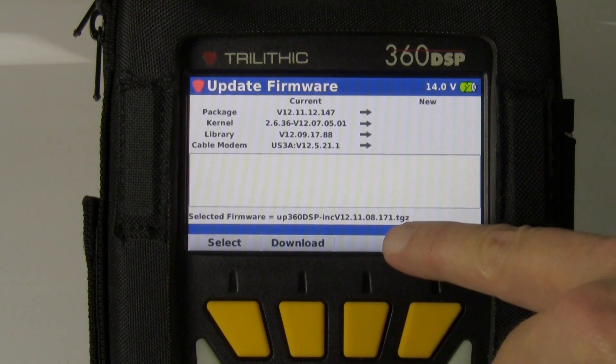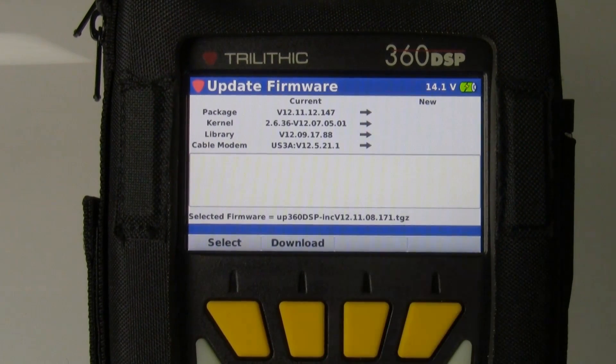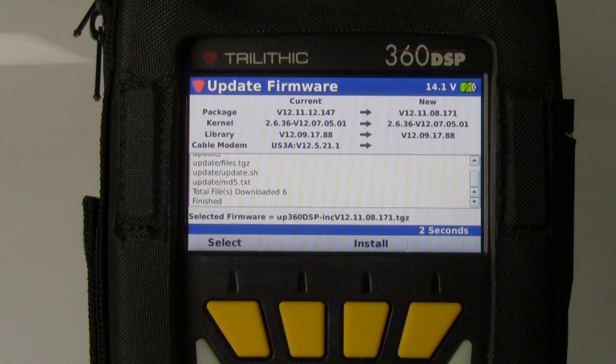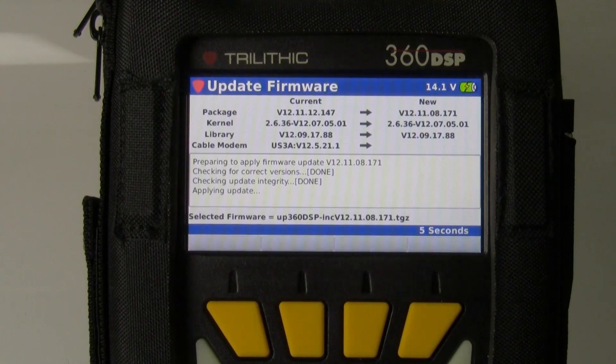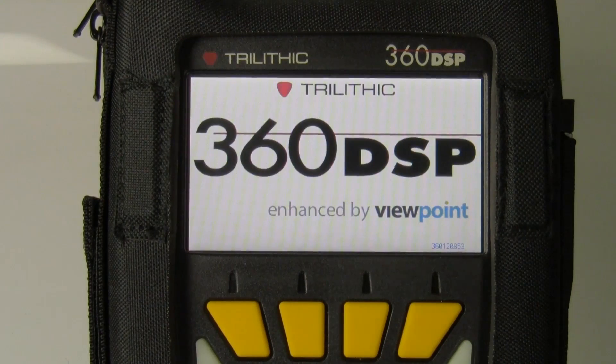It's going to show me the firmware I have on my thumb drive. This firmware will be available on our website, www.trilithic.com. I need to download that from the USB drive to the meter and then install it. And I'm finished. You'll notice how quickly that is.